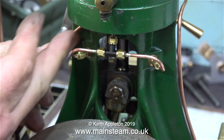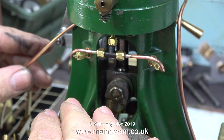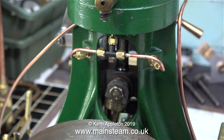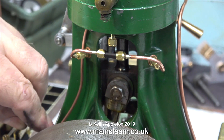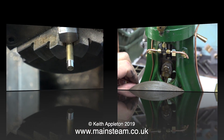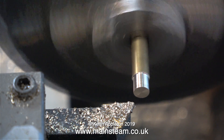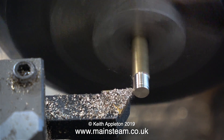This next part of the job is very fiddly. I've soldered a coned union onto one end of the pipe and fitted it to the T-piece in the center. What I'm doing is bending the pipe so it follows the contours of the engine as it goes down to the pump. Now I need to make a special union cone as an adapter at the pump end.